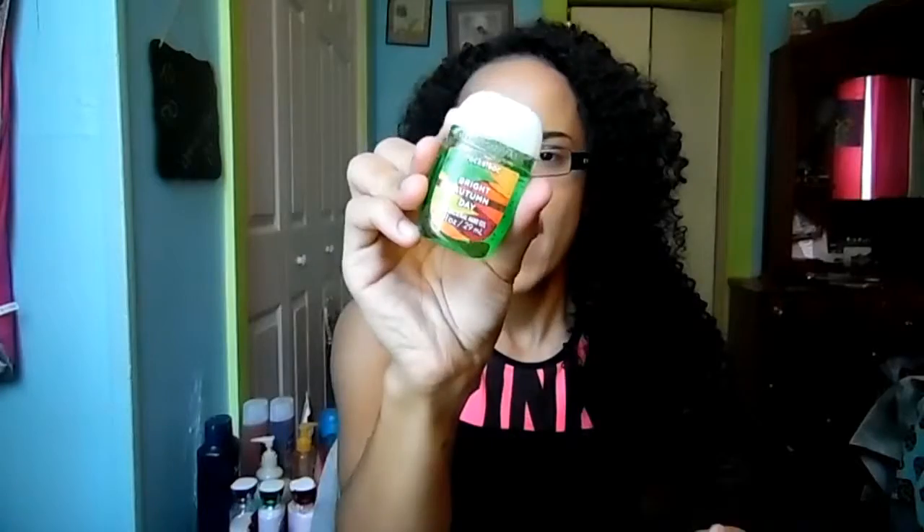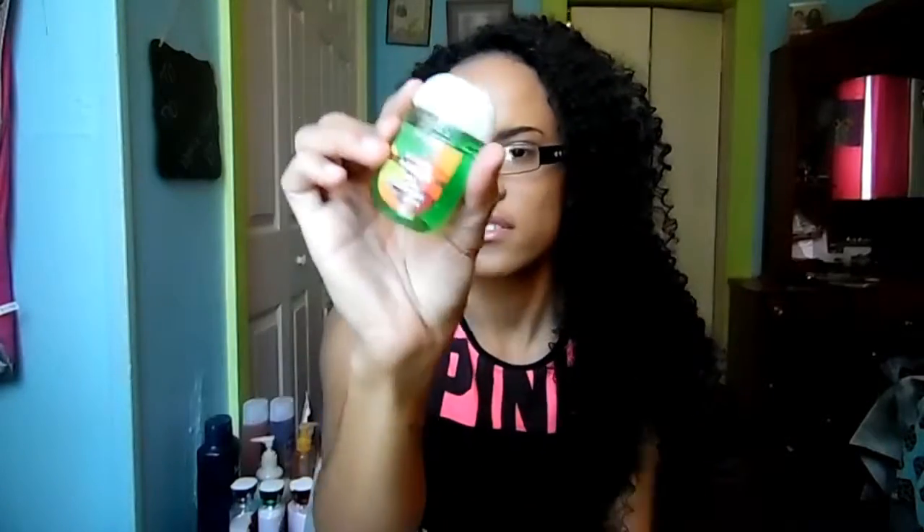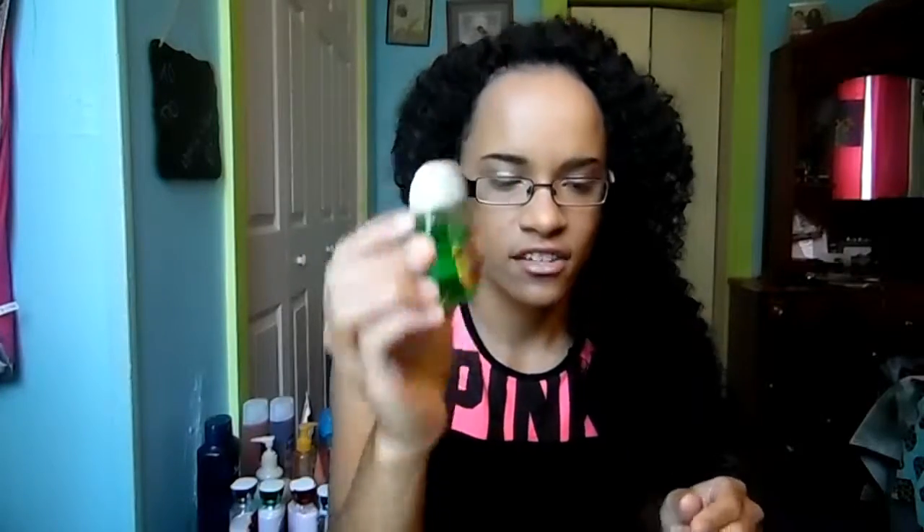The next thing also goes along with the hand wipes. I got this little hand sanitizer from Bath & Body Works called Bright Autumn Day. This smells so much better than those wipes — it smells so good. I definitely recommend these little Bath & Body Works hand sanitizers.